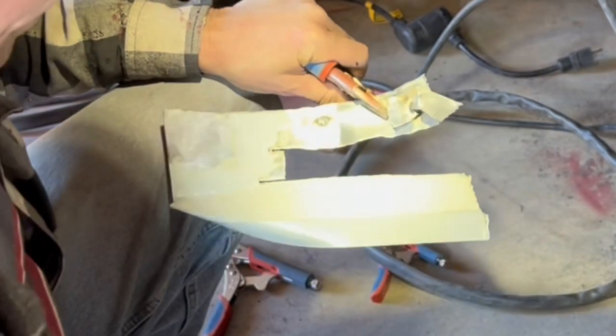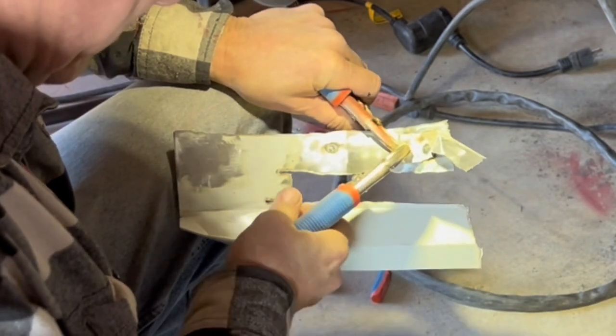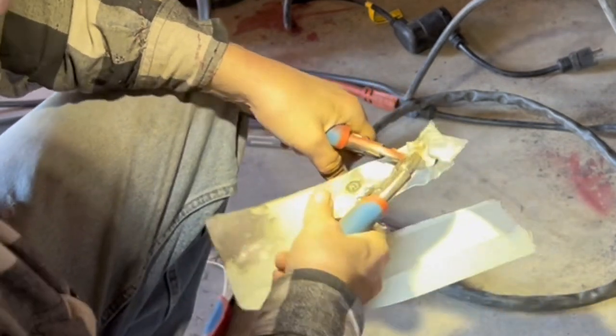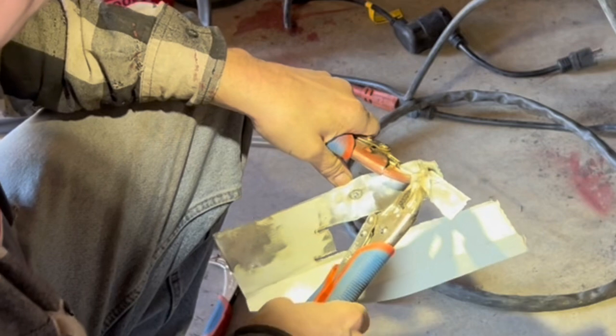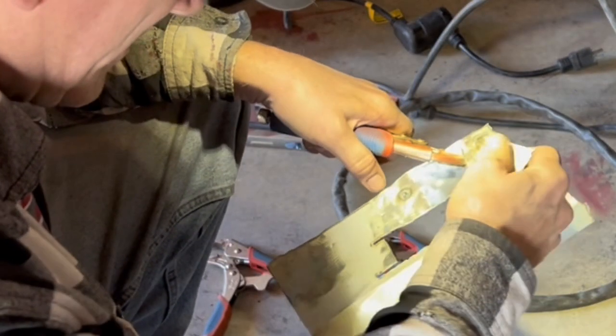So I'm going to fold the pieces of metal up to where I can get an exceptional grip on it with the vice grip and really twist it. But once again, it's very strong and does not want to come loose.